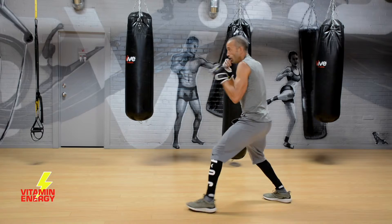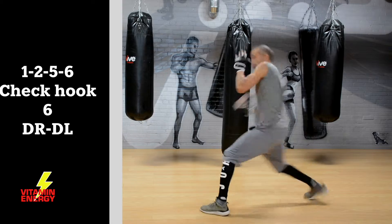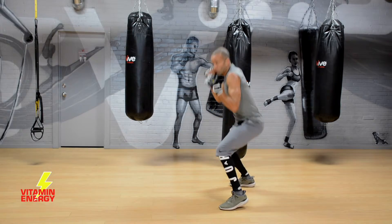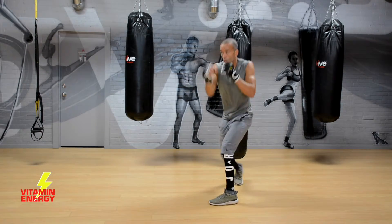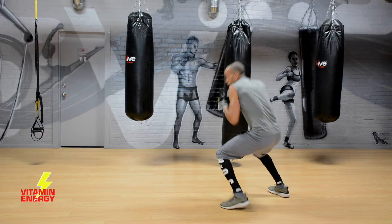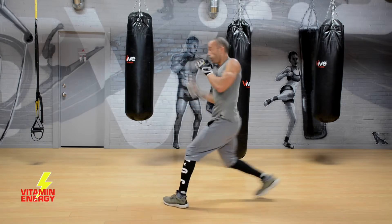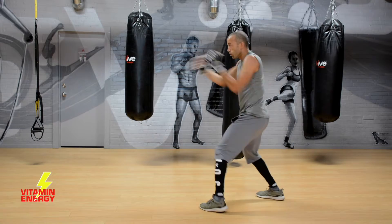That three of course is a check hook. When you throw that check hook, step off that front foot and let it rip. Now add a duck right, duck left after that six — duck, duck, 1-2-5-6, check hook, six, duck, duck. Now we're working offense and defense, coming back with that combo again as counter-punching off that defensive movement. If you mess up, all good — reset it and go again. Now work your speed a little faster: 1-2-5-6, check hook, six, duck, duck.